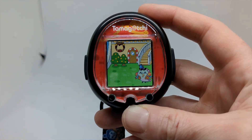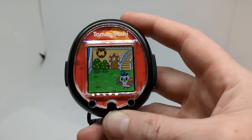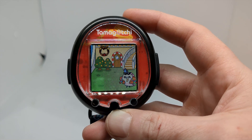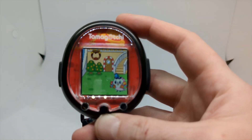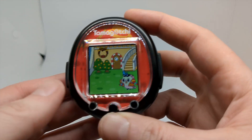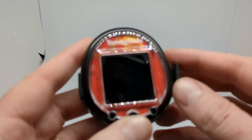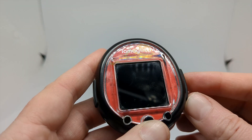First of all, you can see that I'm running my One Piece one, because I am very aggressively into One Piece right now. So I'm running my One Piece Tamagotchi Smart, and it kind of made me fall back in love with the Tamagotchi Smart.